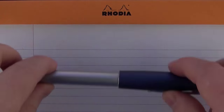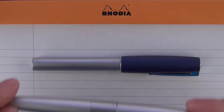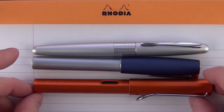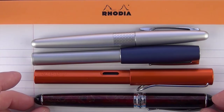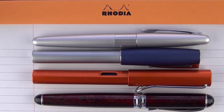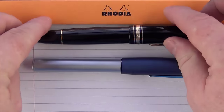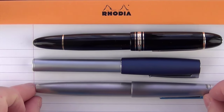Here we go with some size comparisons for the Faber-Castell Loom. We have a Pilot Metropolitan, a Lamy All-Star, and a Jinhao X750 — all in the relative price range. And then also something a little bit out of the price range: a Montblanc 149 as well as a Lamy 2000. So you can see how they compare.